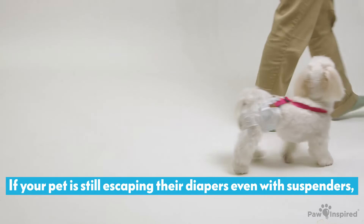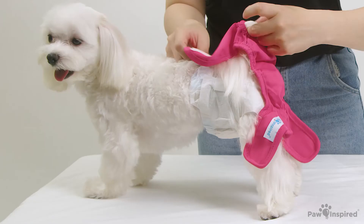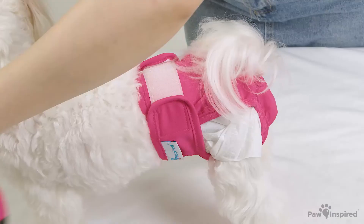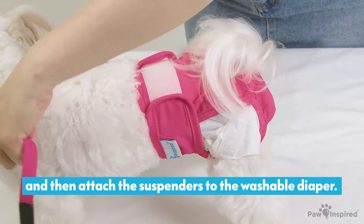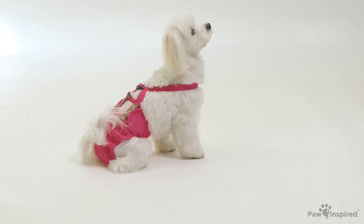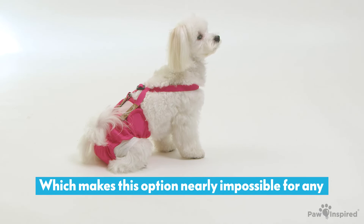If your pet is still escaping their diapers, even with suspenders, the next and most secure option is to combine a disposable diaper with a washable diaper or cover, and then attach the suspenders to the washable diaper. The strong hook and loops on the washable diaper will create a secure bond with the suspenders, which makes this option nearly impossible for any Houdini dog to escape.